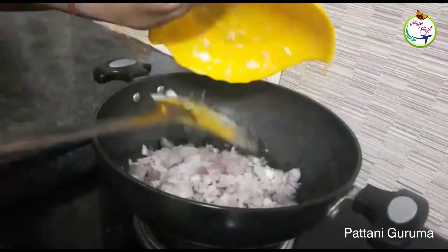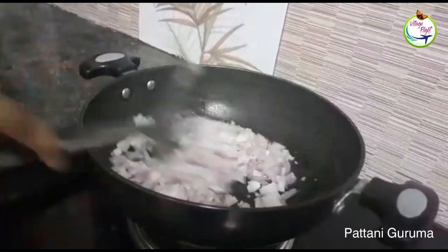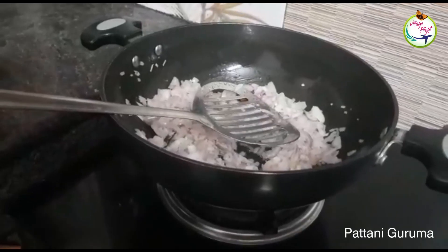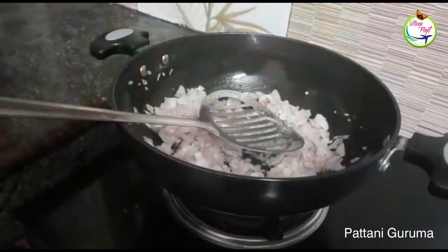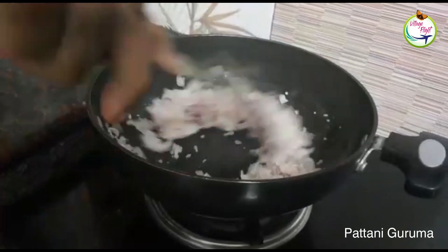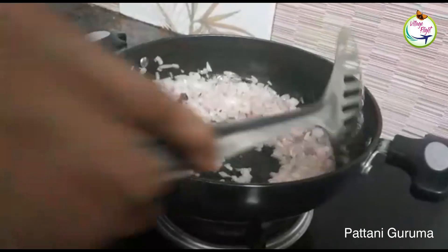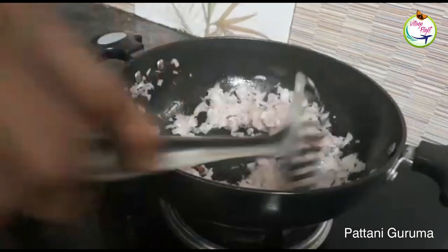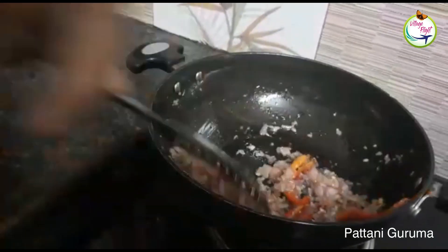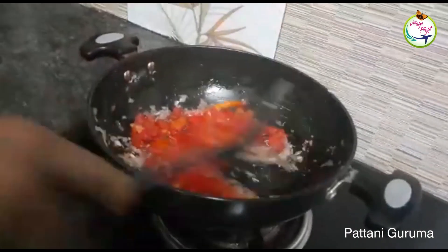Let's put the vengha in the pan. Put it in the pan. Let's put the sauce in the pan.